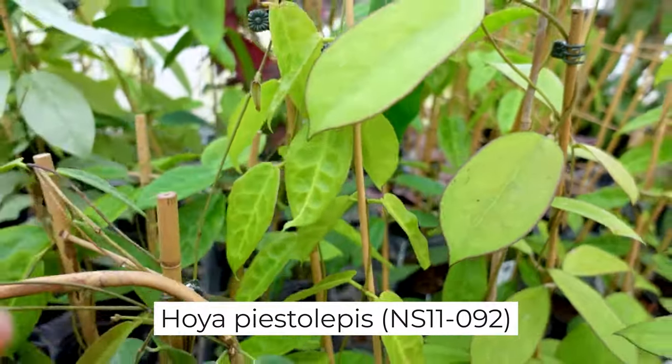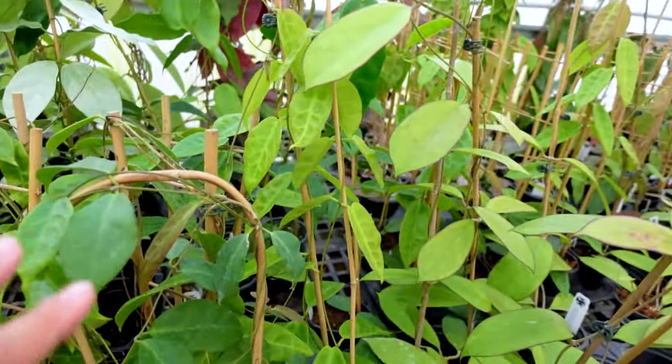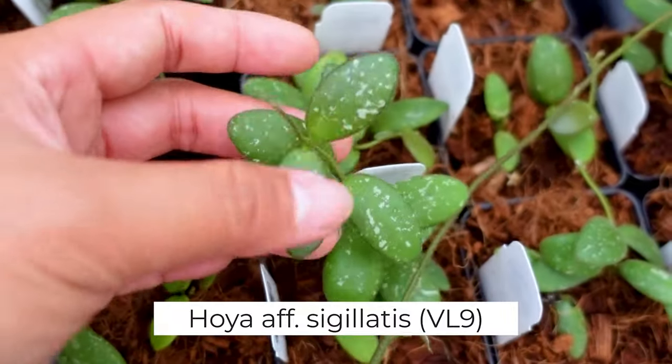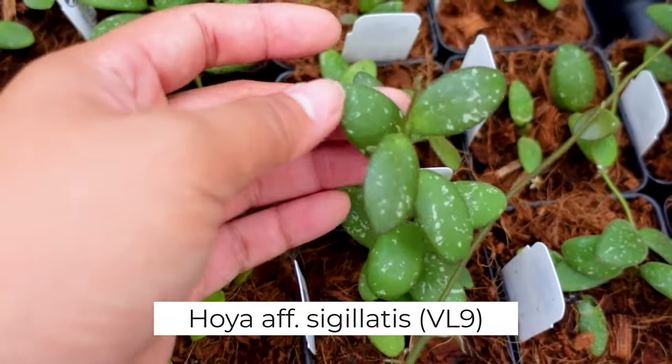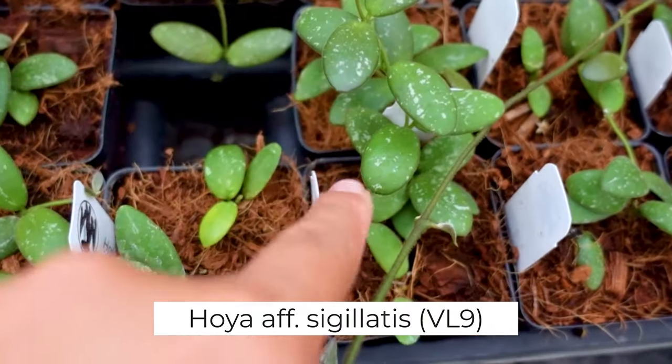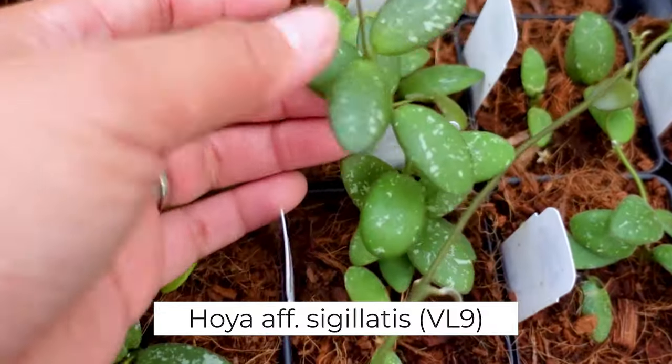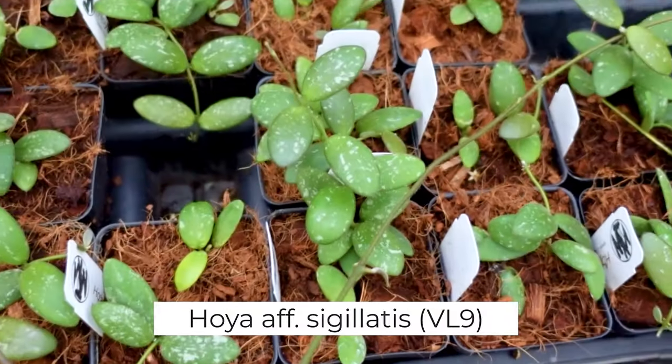This is also really pretty, but let's go look for something small-ish. Okay, this is VL9, which is in the Sigilatus family. This grows much faster than Koya GPS 7240. I think I'm going to get one of those — that's going to be a really good addition. So we'll cut one of those from the mother plant.